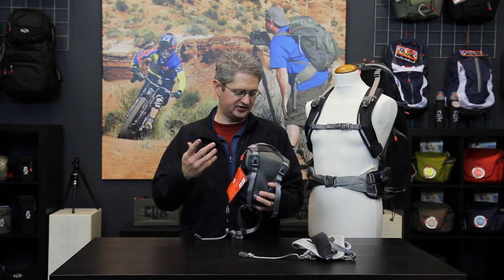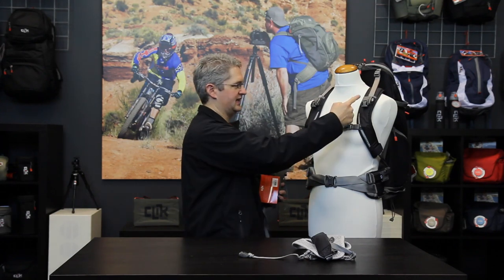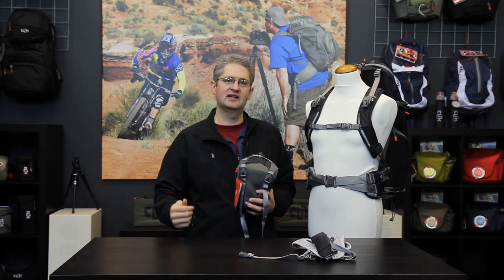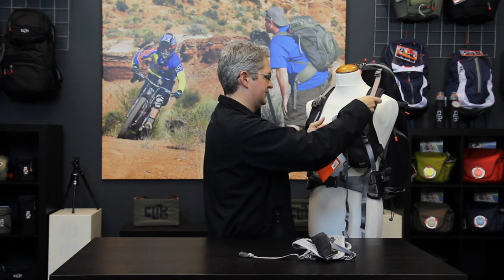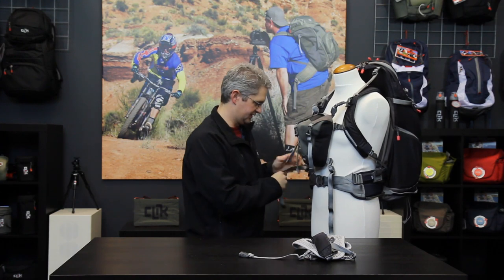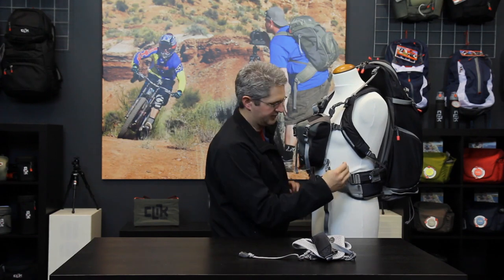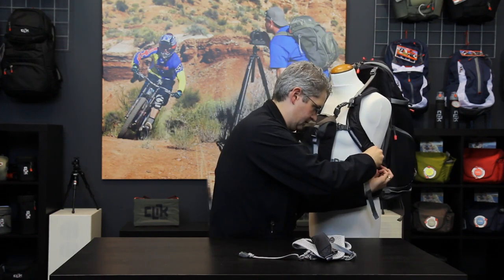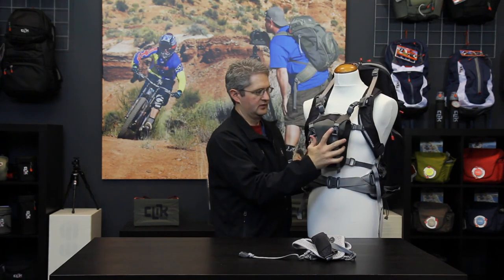The AXS chest carrier can also be attached to an existing Qlik Elite camera bag with the chest port adapters provided inside the pack. The chest port adapters attach to the shoulder straps and waist straps of any current model Qlik Elite pack. Once mounted, the AXS can be simply clicked into the ports on the shoulder strap and on the waist belt, becoming one integrated piece with the Qlik Elite backpack.